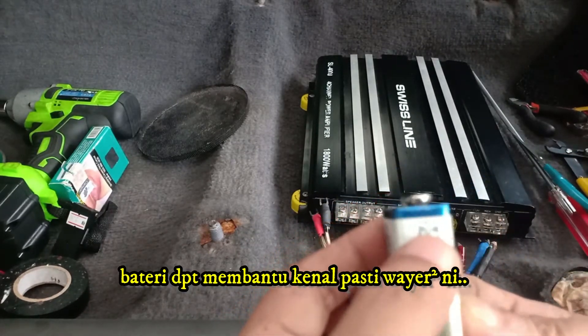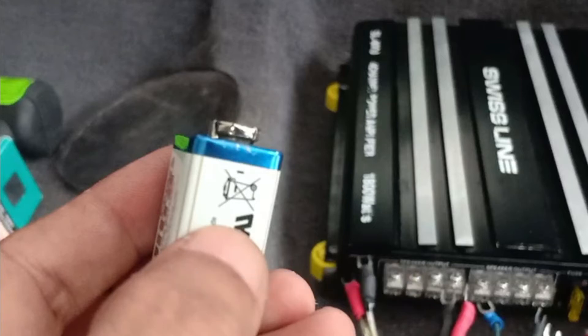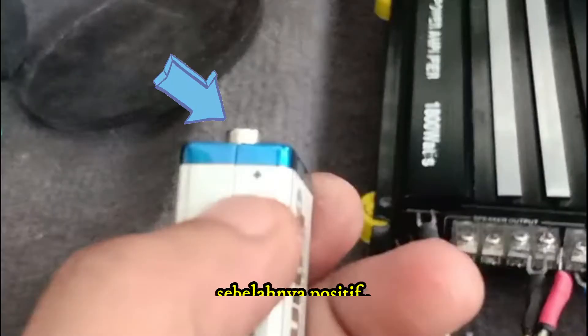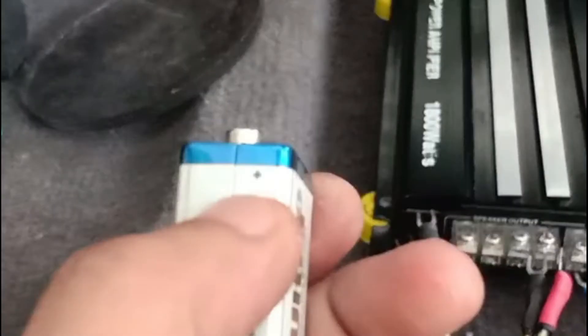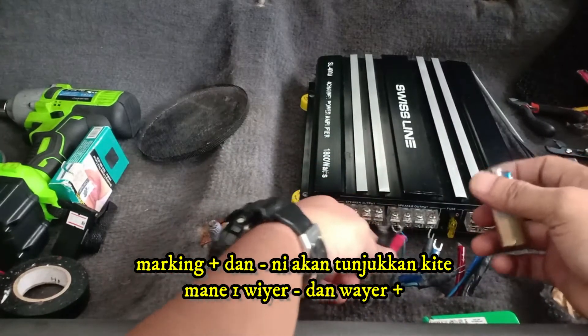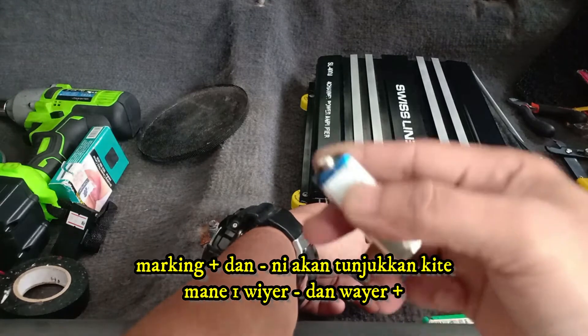Using a battery can help you determine these wires. You will need a 9 volt battery. The big head is usually the negative terminal, and the other side is positive. Since the battery is already marked with positive and negative terminals, it will help us determine which speaker wire is negative and which is positive.